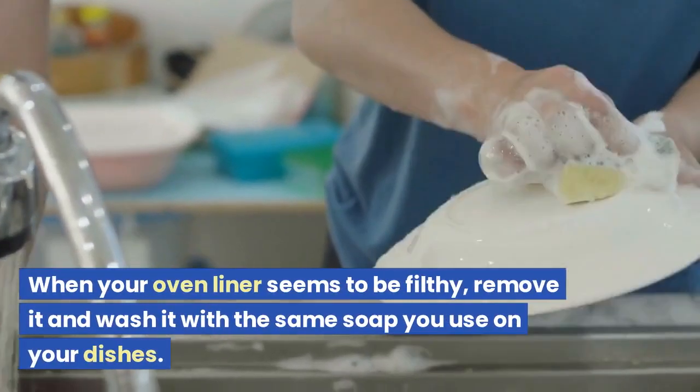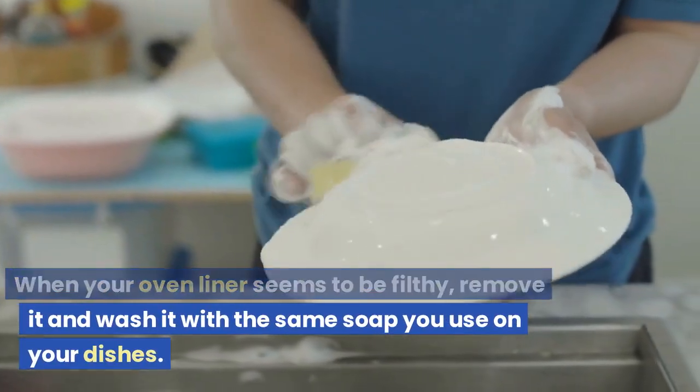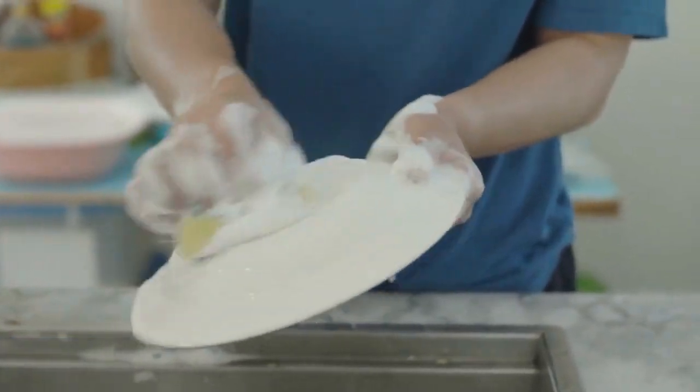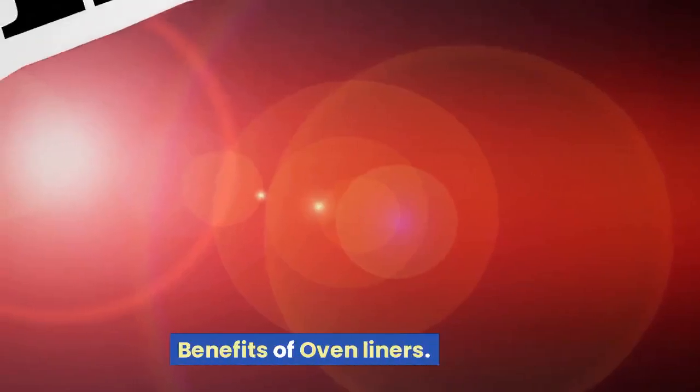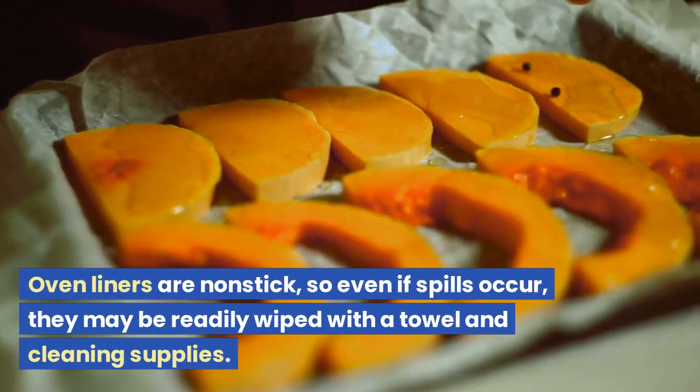When your oven liner seems to be filthy, remove it and wash it with the same soap you use on your dishes. Allow it to dry before utilizing it for another meal.